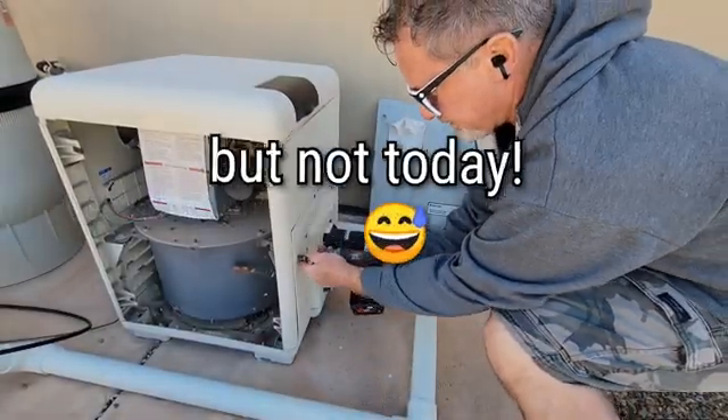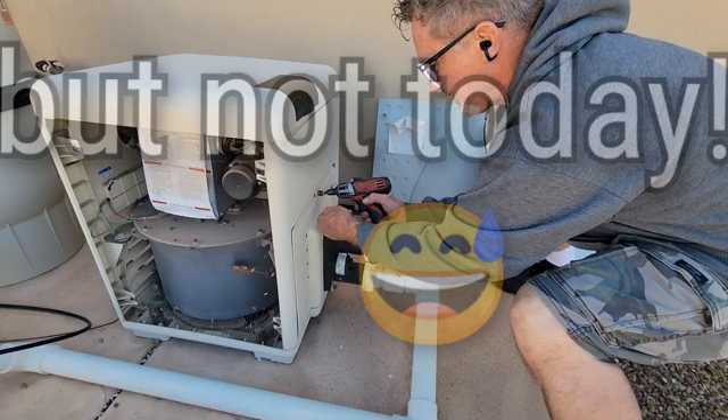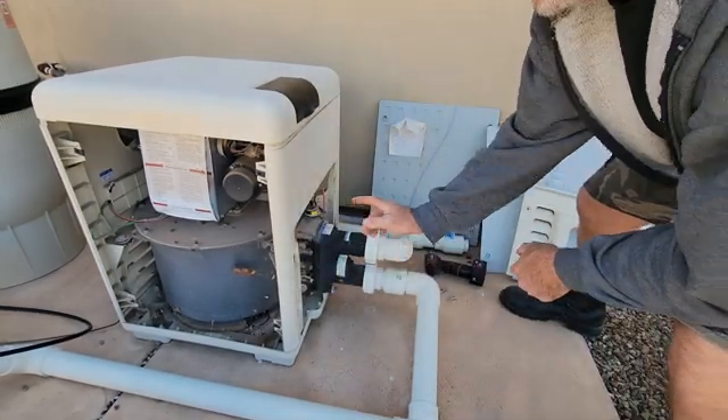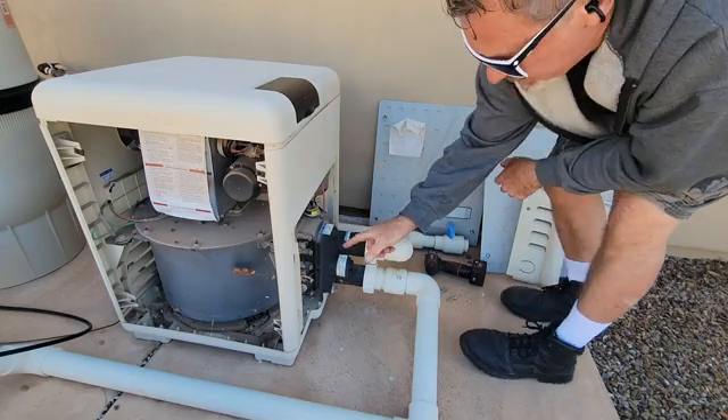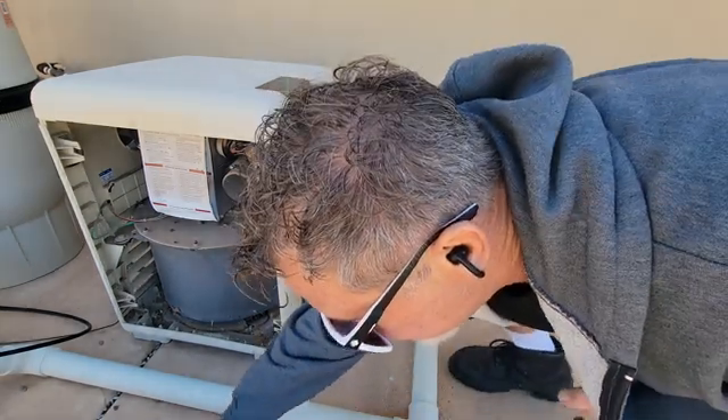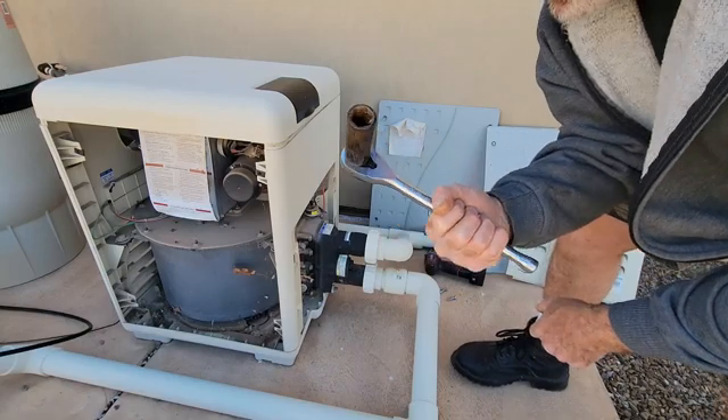The best way to get at the thermistor is right here at the front of the heater — these three bolts. You're gonna want to take a 7/8 inch deep socket. The thermistor is right in here.